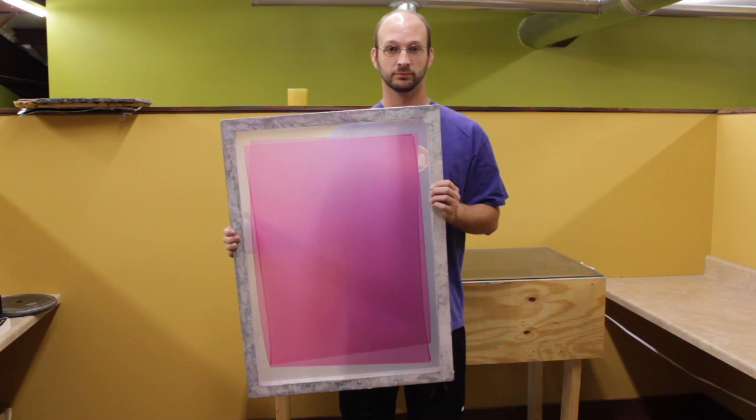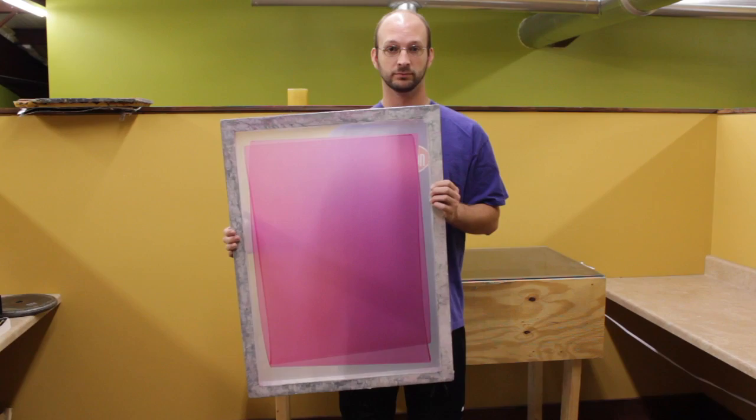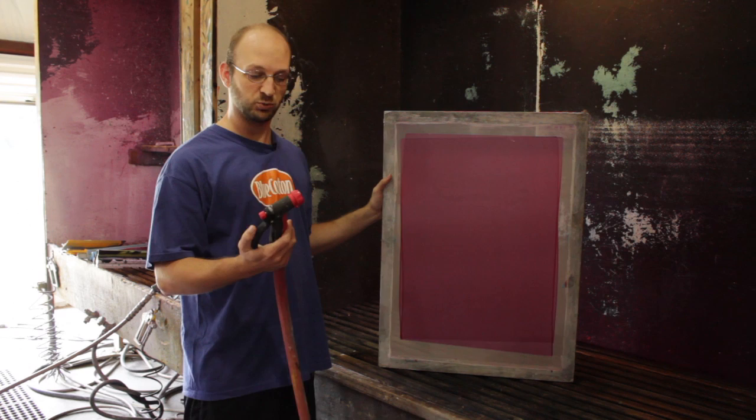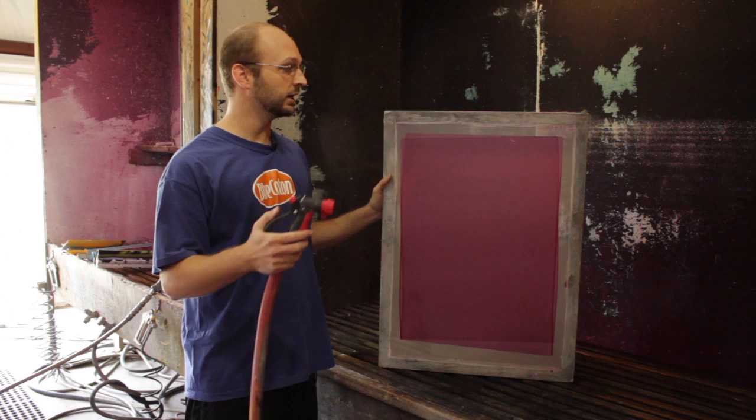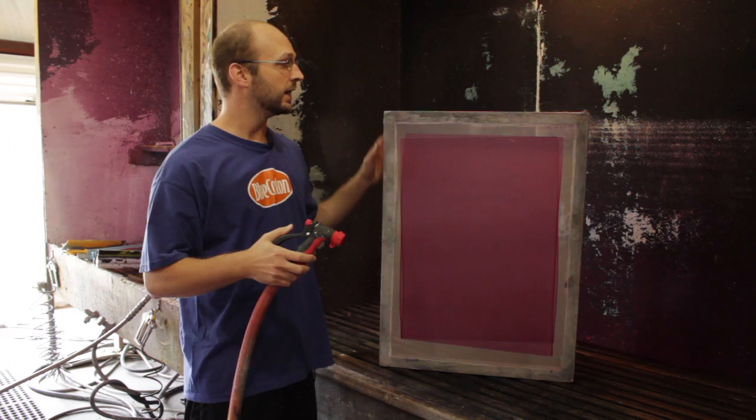We've got the image burned onto the screen now and we are ready to blow out the image. We're just going to be using a standard water hose with a regular garden hose nozzle. Depending on the intensity of the light and how long you burned your image for will determine how long it takes, but it usually doesn't take very long. You just spray it out normally and the image will start appearing.